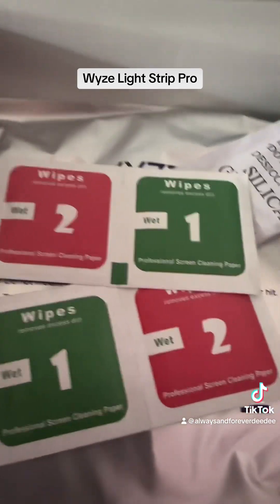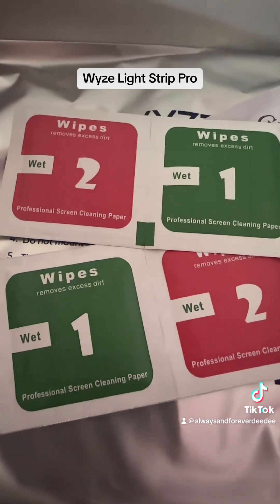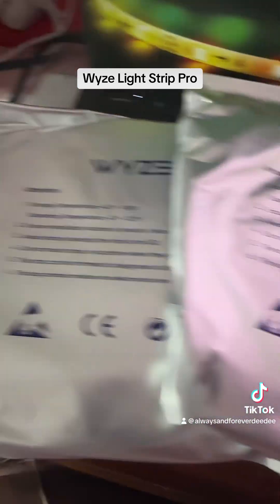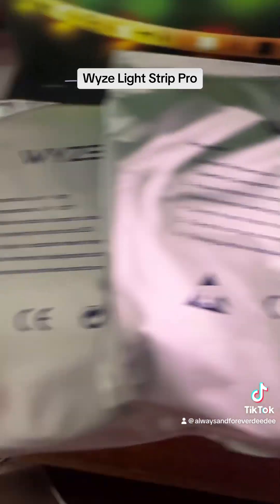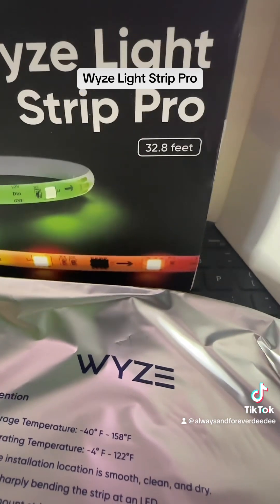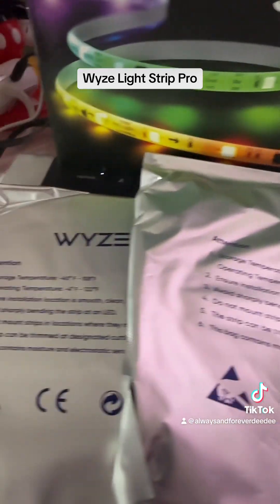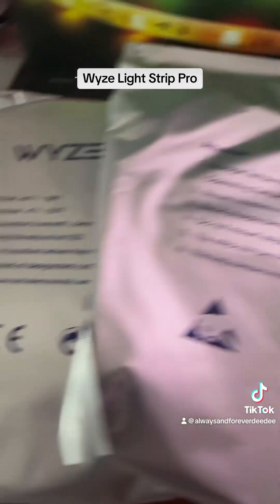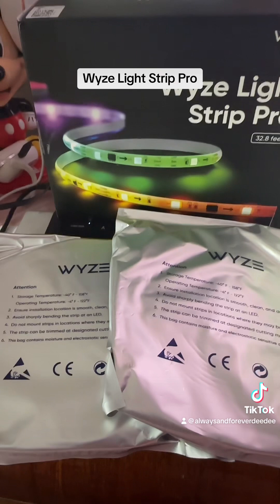Underneath here we have the four alcohol wipes. Then in the final packages we have the cables — two packages of cables because we've got the larger box. This is the 32.8 feet. There are two different sizes, so if you don't need as much as this, there's a smaller option. I'm going to do the complete room, so that's why I've got the larger one.